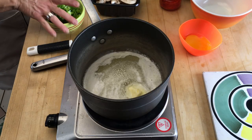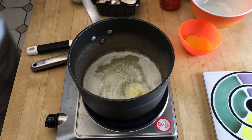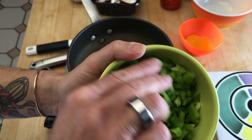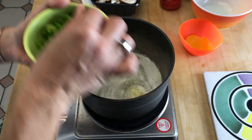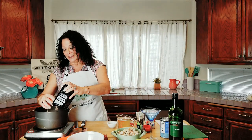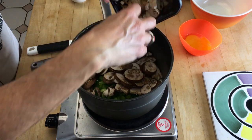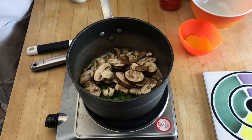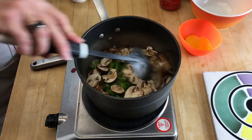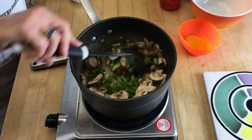Our butter is just about melted. We're gonna go ahead and add one green pepper, super fine chop, really really fine. Add that right into our butter, and then we're gonna add a cup of sliced mushrooms — I already buy them pre-sliced, you can do whatever you like. Stir this up until all your vegetables get soft.